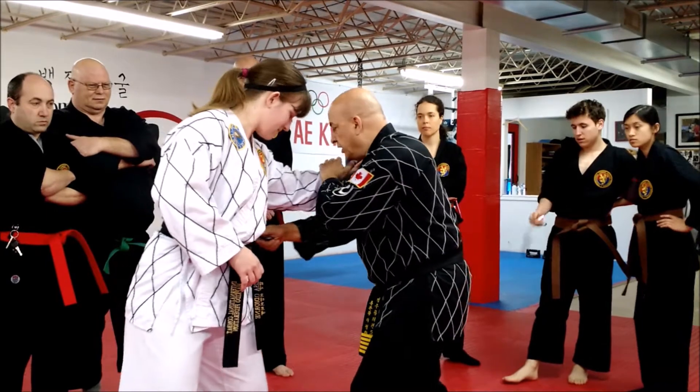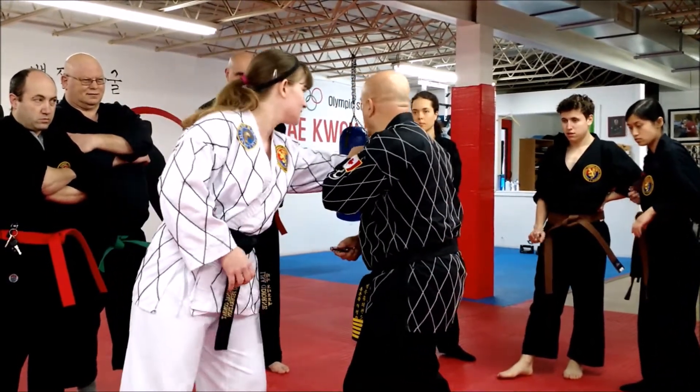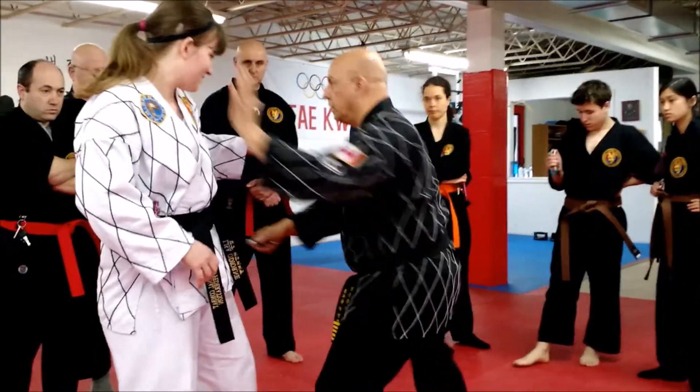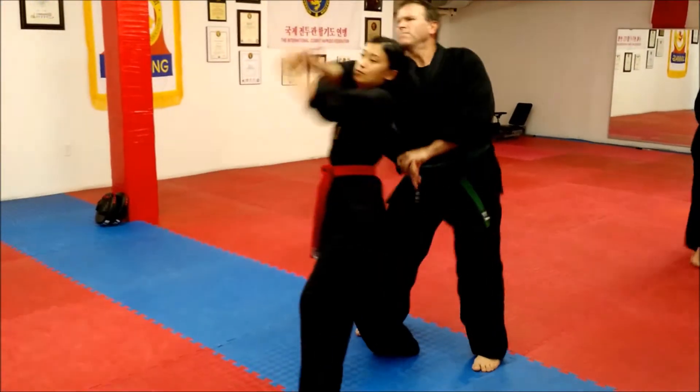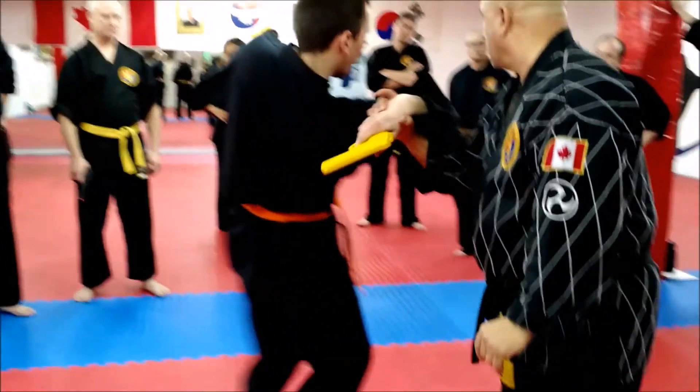Very, very quickly in here — arms in. Right in here too as well. So we're going to get him here, and we're going to move. That'll work.